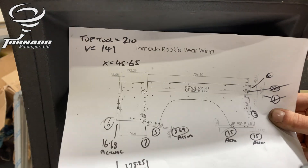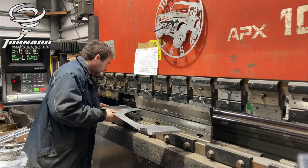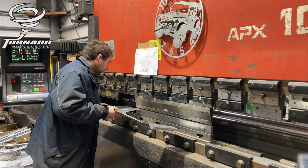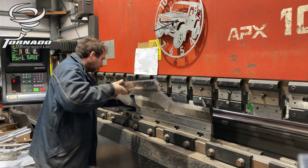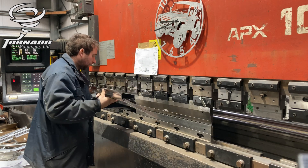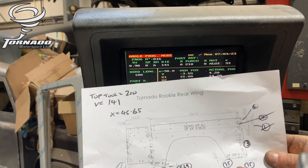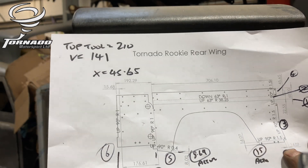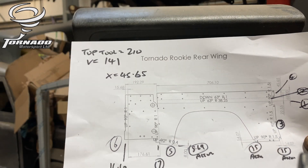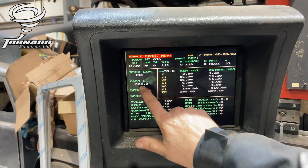Back to bend number five now — the bottom edge of the rear wing. I nearly forgot about this bend here, so we've got another 15mm at the bottom. Machine set to 15, just set it from side to side.